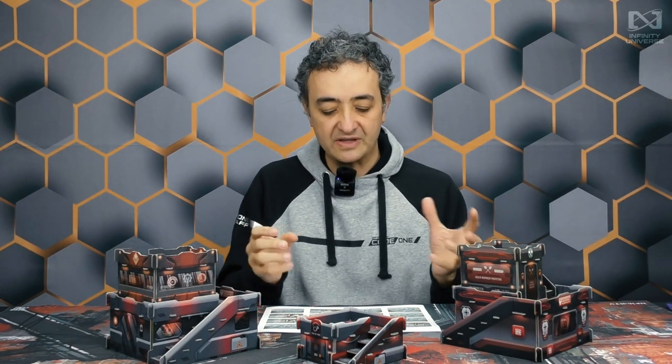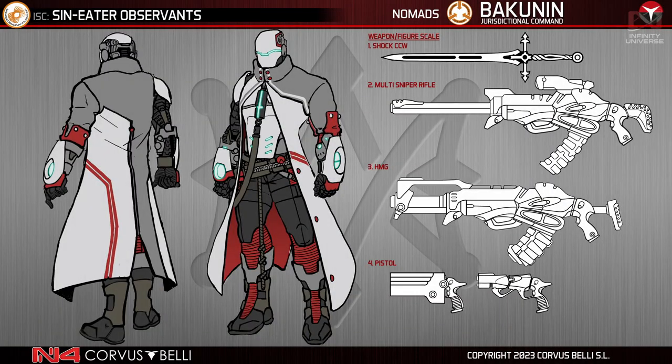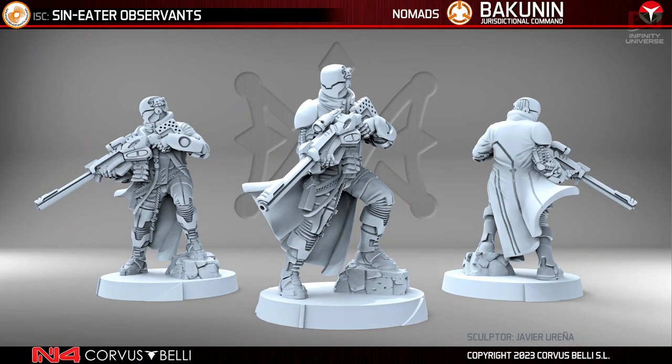Moving on, we have another updated classic unit — not as classic as the Reverend Moira's, because the Siniter appeared first with the Human Sphere expansion. But this is a classic AROP from Bakunin with neurokinetics: the Siniter, this time with a sniper rifle. Updated design, updated figure — a fine figure, perfect in my opinion for what it is.